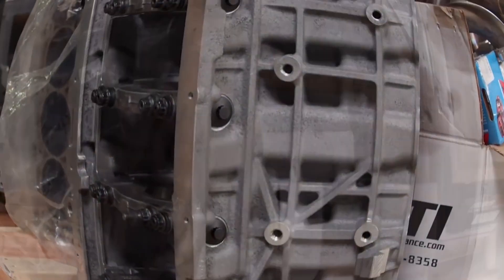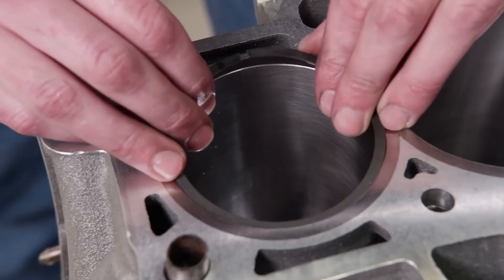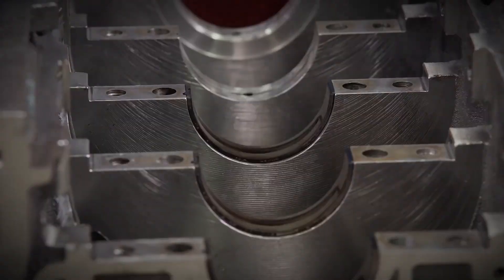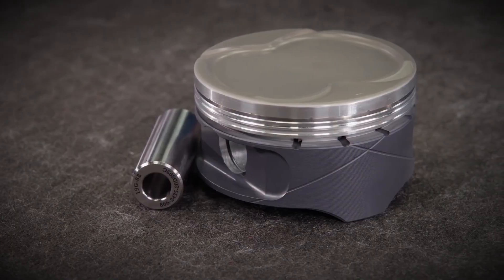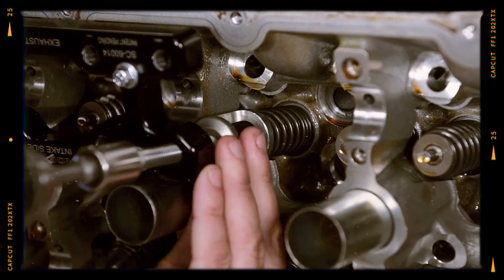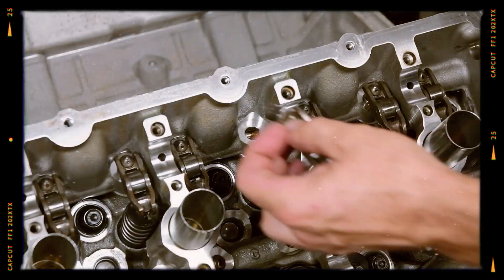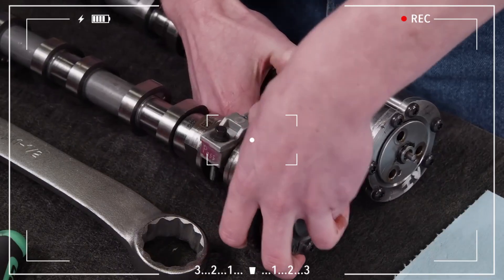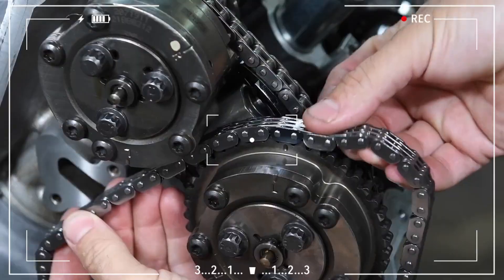The Coyote is a lightweight yet robust engine. Its aluminum block is paired with cast iron liners in the first two generations and plasma arc spray cylinder walls in Gen 3. The deep skirt block uses four-bolt main bearing caps and houses a forged steel crankshaft and powdered metal connecting rods — components built to handle both high RPM and daily driving. Piston cooling jets help manage heat, while the DOHC valve train with four valves per cylinder ensures smooth breathing at any speed. Timing is handled by durable chains, one for each cam, with camshaft actuation via roller finger followers with hydraulic lash adjusters. The standout feature is Ti-VCT, Twin Independent Variable Camshaft Timing, which allows precise tuning of both intake and exhaust cams.